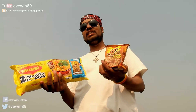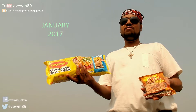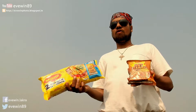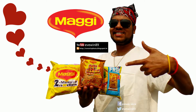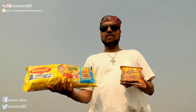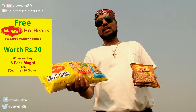Which is a very nice deal. The pack which I am holding right now is actually made in the month of January. The product is also available without the offer, so you have to find out which store has this offer. I love Maggi — this is a nice offer by Maggi, giving you free Hothead Barbecue Pepper which is worth rupees 20 with its six pack Maggi.